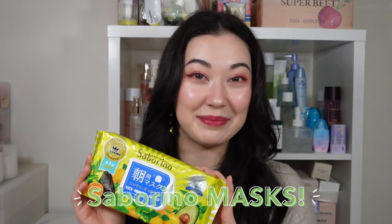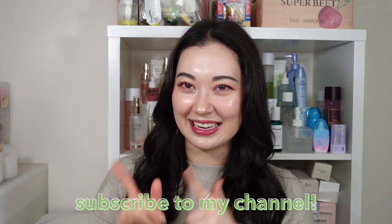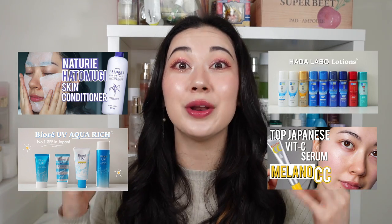Hello everyone, this is Tina and welcome back to my channel. In this video, we're going to be talking about the super popular Japanese 60-second all-in-one Saborino Sheet Mask. I thought it was time to bring back some more J-beauty content since I feel like I haven't been talking about it quite as much lately. I used to do a lot more one-branded or product series content on J-beauty to help you guys navigate through the complex Japanese skincare realm.